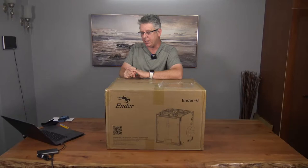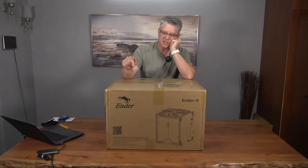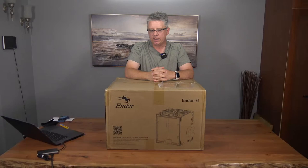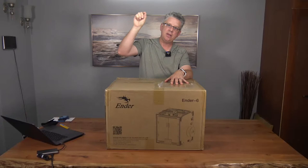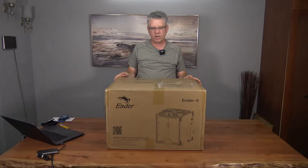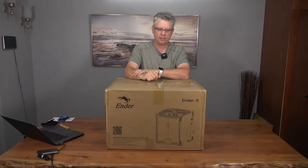Let's talk about the Ender 6. It is Creality's very first Core XY printer. The vast majority of 3D printers for home hobbyists are Cartesian printers which have a bed that moves. With Core XY you end up with a bed that doesn't move in the Y-axis — it only moves in the Z-axis, only goes up and down — and then you have a fixed gantry at the top controlled via two stepper motors not mounted on the gantry itself.